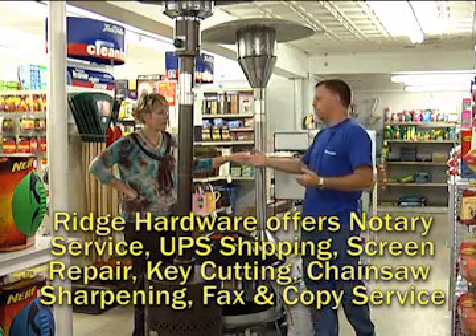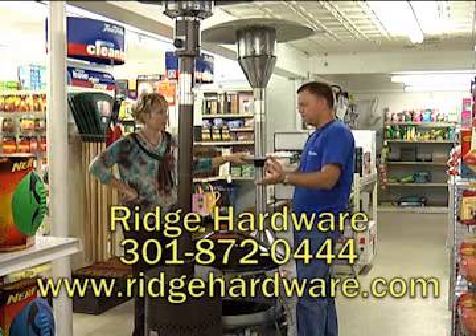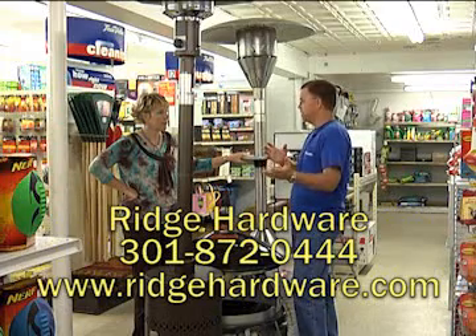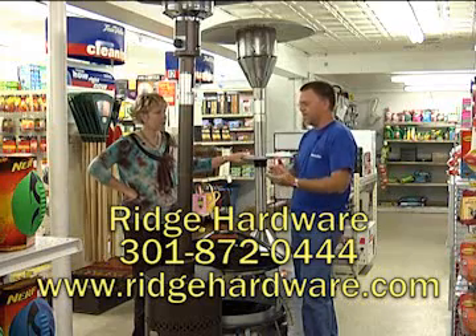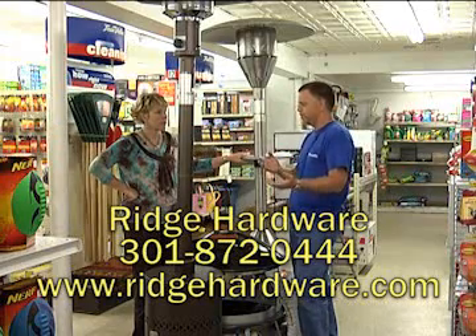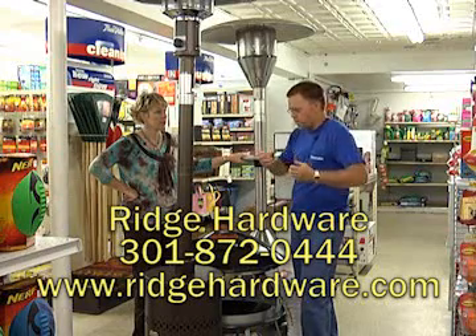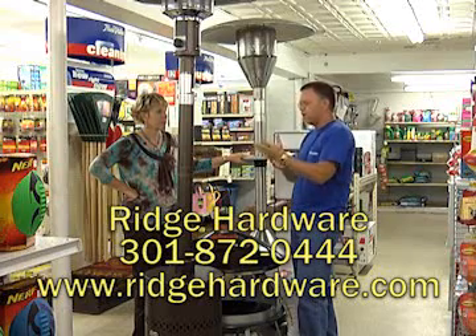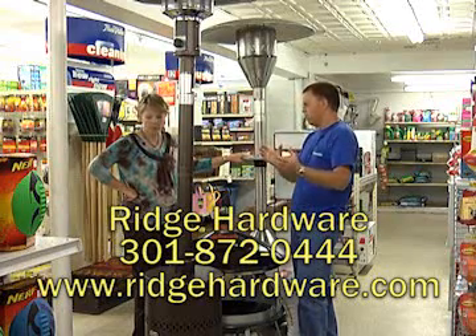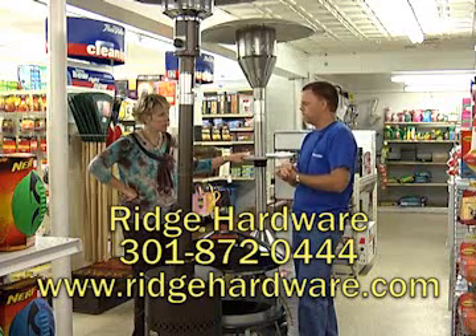You asked before we went on the air what you would use these for. It's to put out on your deck to extend the season, so to speak. If you like to be out on your deck but it's getting too chilly — if it's 45 or 50 degrees in the evening and you don't want to go out all bundled up with your glass of wine and your cheese before dinner — you can turn these on and still enjoy the outside.